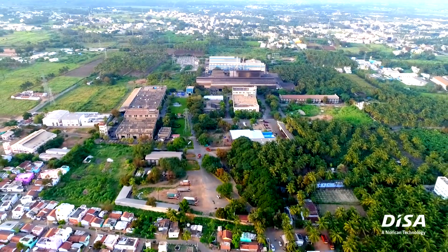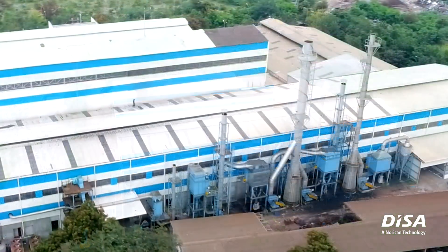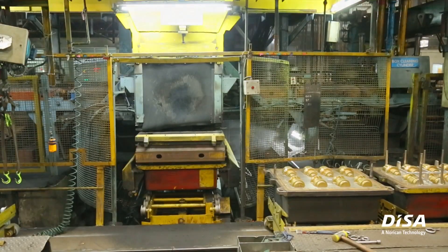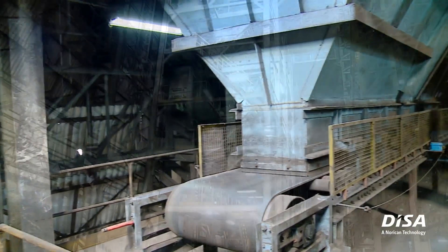Aquagroup is a 60-year-old organization and a leading manufacturer of irrigation and domestic pumps in India. We cater to markets like irrigation and domestic. Our foundry is a part of the group which is feeding the main unit, and we manufacture castings for pumps mainly. Our foundry is about 40 years old.